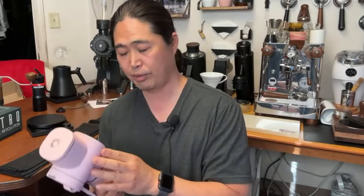This one comes with a 58mm flat burr — 58 millimeter flat burr, that's huge. That is a legit burr set size.